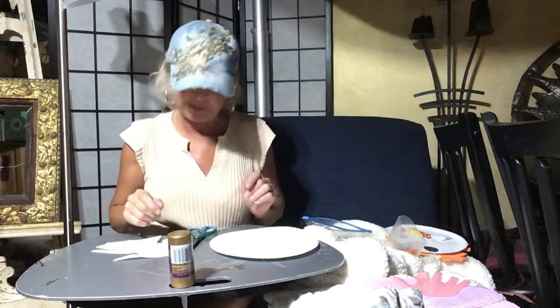Hi friends, it's Miss Paula with today's art activity. Today we are going to do a double project — we're making fish, but we're going to make two different kinds: paper plate fish.